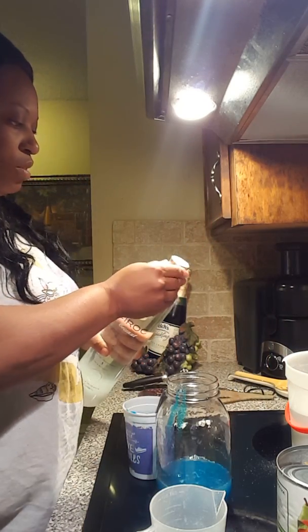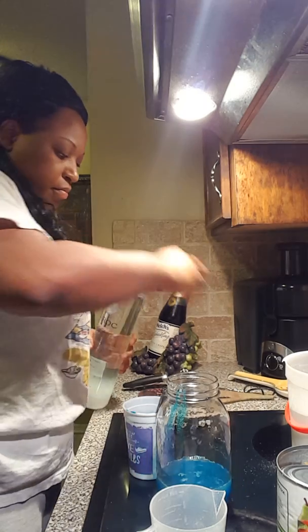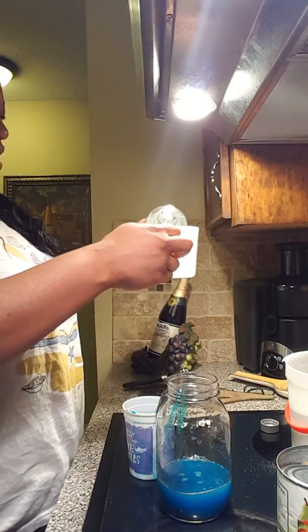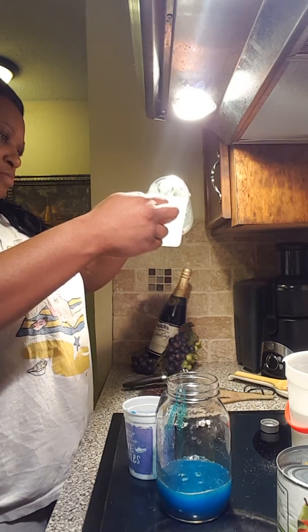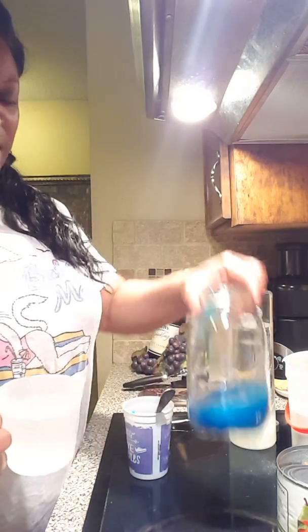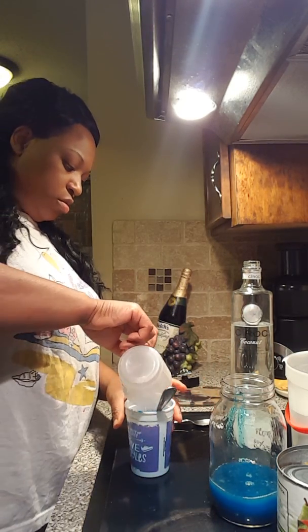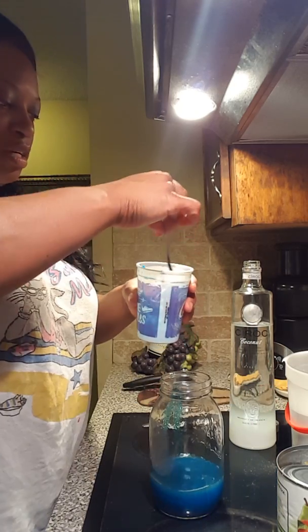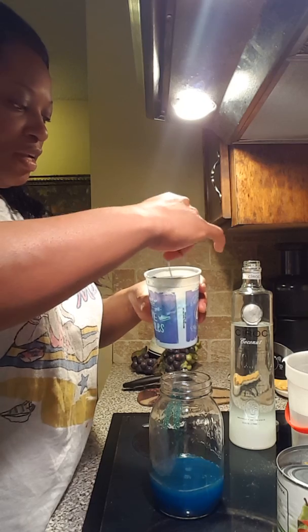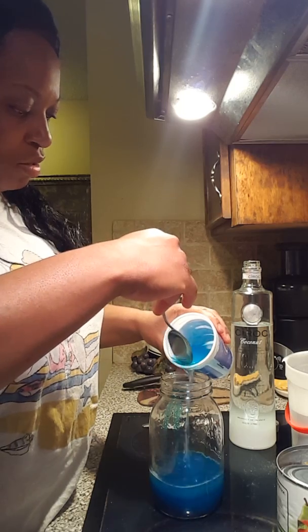I'm gonna open this one — a new fifth here. I'm gonna do three-fourths cup on this one because there wasn't as much juice. So instead of a half a cup, I'm gonna do three-fourths cup of the coconut Ciroc. I pour it in the cup where the sugar and Kool-Aid was so I can get all of it out of the cup — swish it around and pour it on into my mason jar.